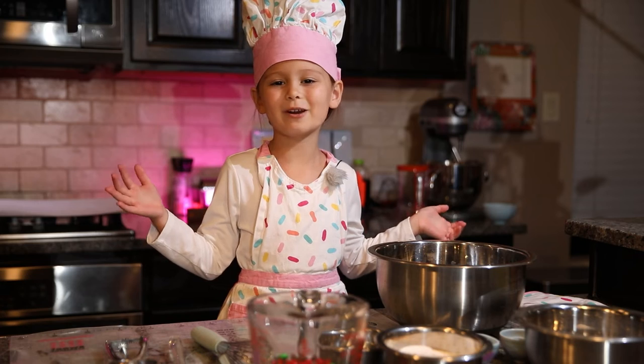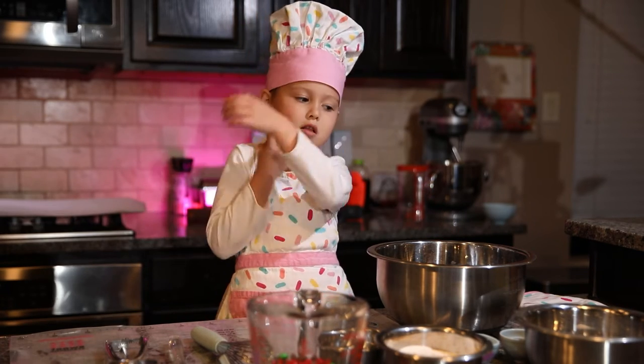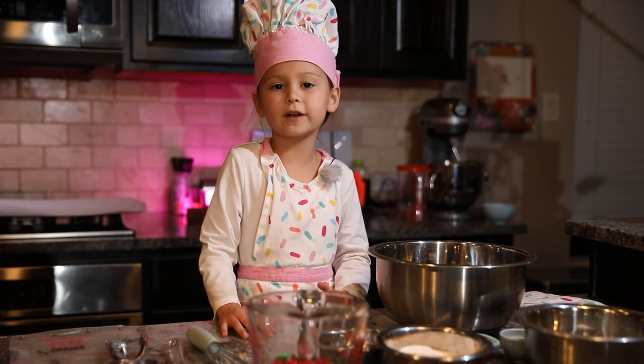I'm Alexis and today we're going to make chocolate chip cookies. Before we get started, give this video a like.